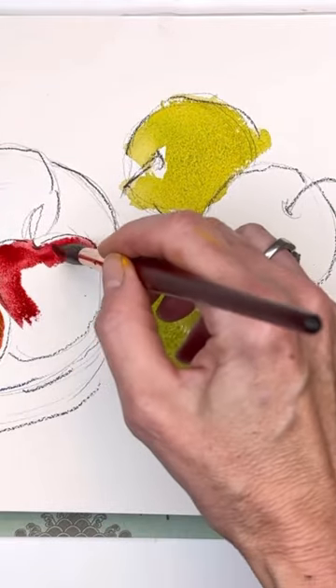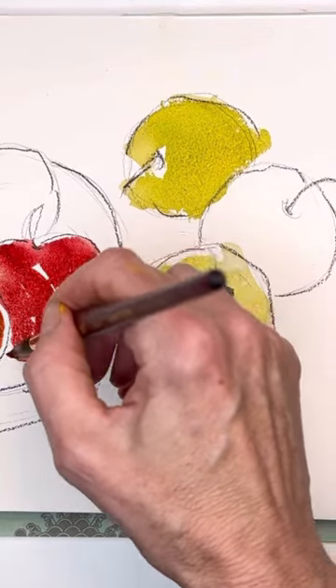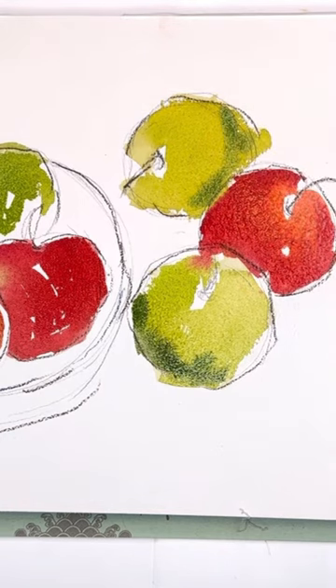Do you ever want to get real expressive with your watercolor and just don't know how? I have a perfect tutorial for you today on YouTube. Here we're putting in this bold color and simple shapes — these are just apples, red apples, green apples.